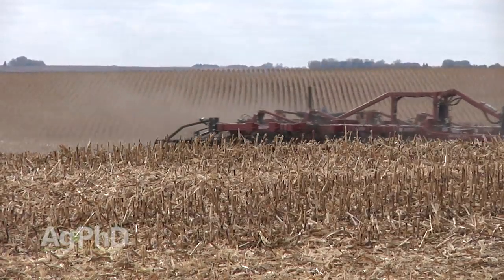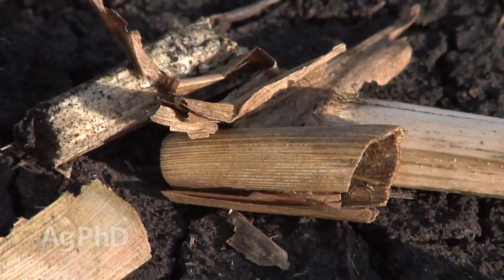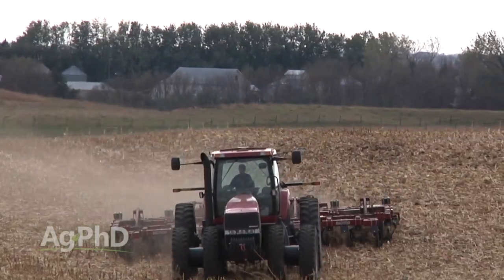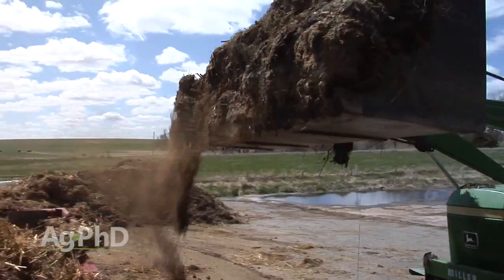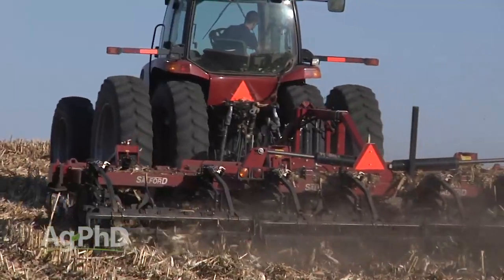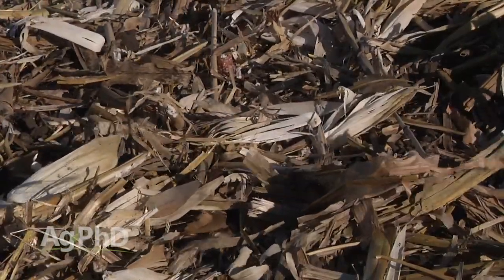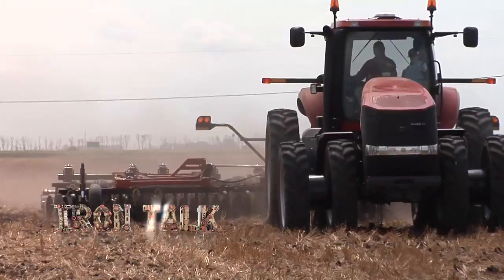This leads to our second choice: vertical tillage. Whether you use something like the True Tandem 335VT or individual coulters like on a Salford machine, we've had good luck sizing corn stalks in situations where we didn't use a chopping corn head. We've also had success simply stirring up a little soil along with the biological life in that soil and mixing it with the stalks — that little bit of tillage has really helped speed up residue breakdown and helped with flowability through our planter in the spring. You could also try adding humates, manure, or commercial fertilizer to the residue in any tillage or no-tillage program. In the northern US, unless you can do this in late September or early October, you typically don't get enough heat to get significant residue breakdown without some form of tillage.